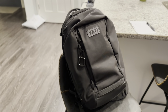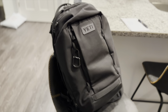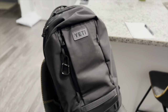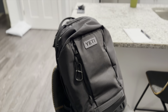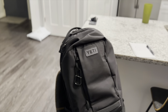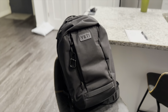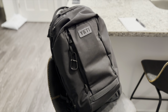Here is the Yeti 27 liter Crossroads backpack. It's a fairly new product from Yeti. I've had it eight months and I like it a lot. Yeti offers three different sizes of the Crossroads backpack — the 27 liter is the middle size. This is for your everyday use: traveling, going to the coffee shop, going to work, commuting, whatever it is. This is your do-it-all backpack, and that's why I purchased this specific 27 liter.